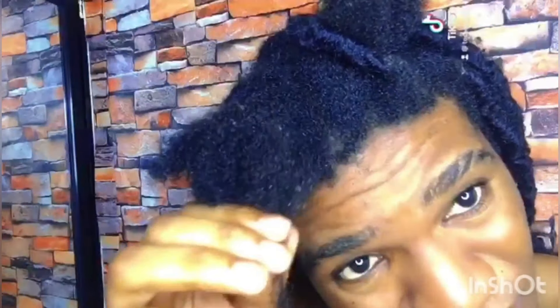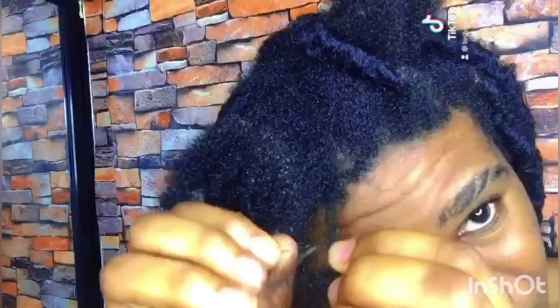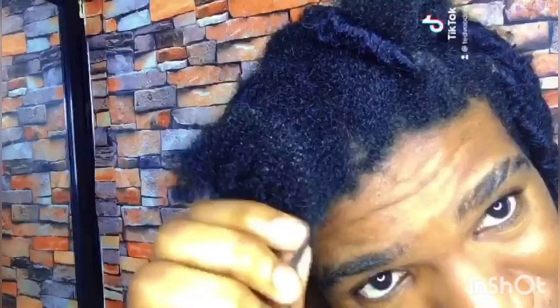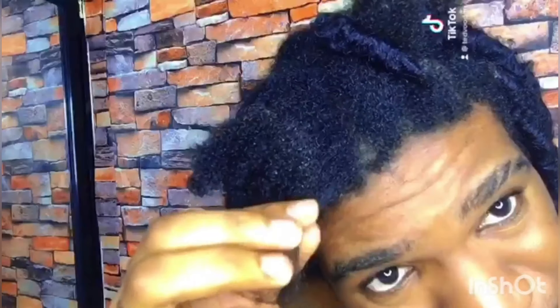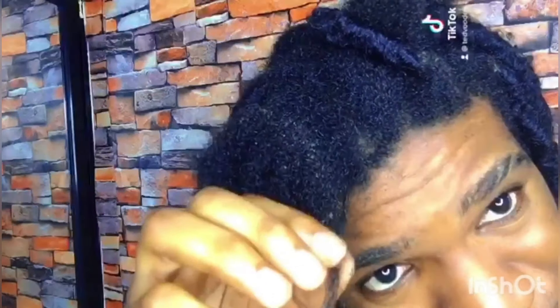This part you have to detangle with your hands — with no comb — because the dirt makes your hair very weak and very prone to breakage. So you have to detangle with your hands and your fingers.